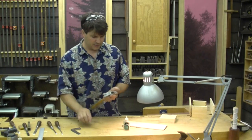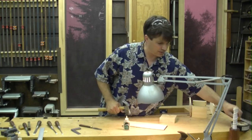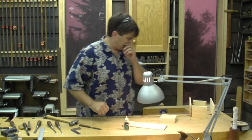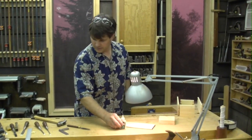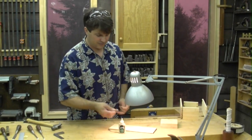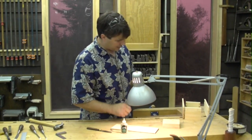I put it together with a hammer, and the reason is you can read what's happening with a hammer. You can't do that with a mallet. And there's my spatula — that's what I use, just a little palette knife. I like it because you can put glue exactly where you want it.